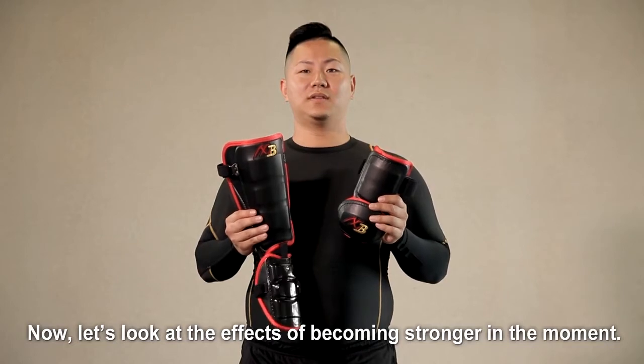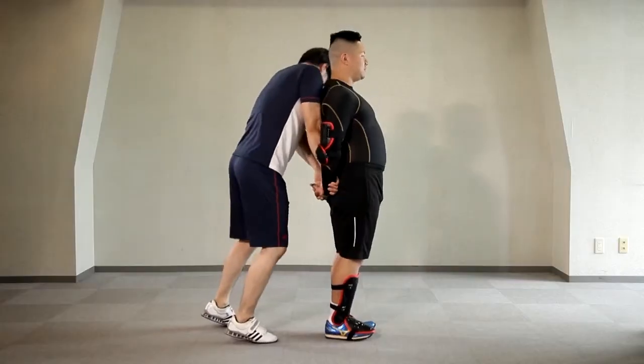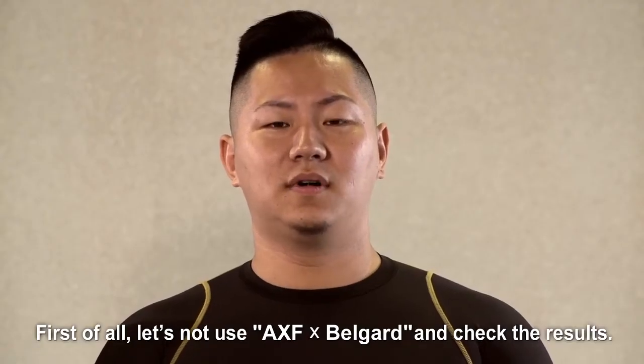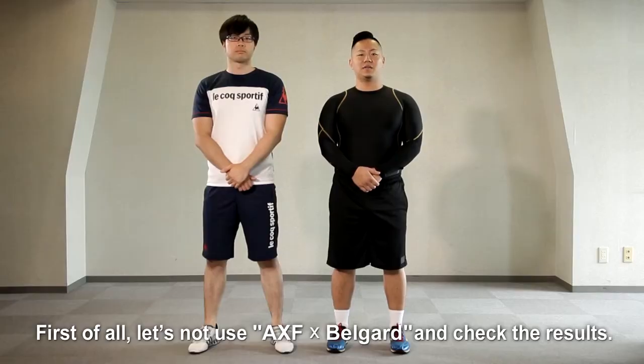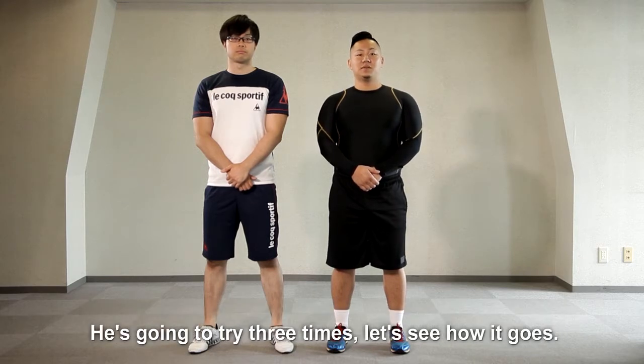Now, let's look at the effects of becoming stronger in the moment. First of all, let's use AXF BellGuard and check the result. Paying special attention to the balance and strength on the front-to-back and side-to-side movement. He's going to try to do it three times. Let's see how it goes.